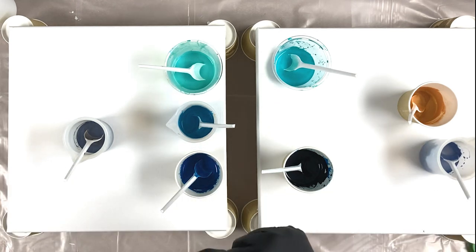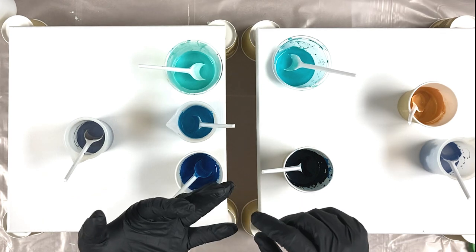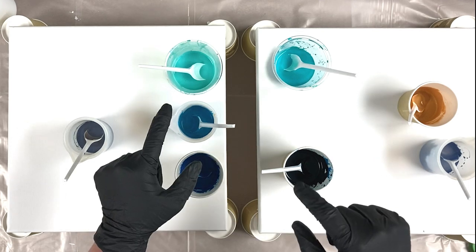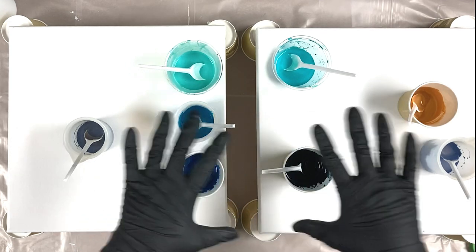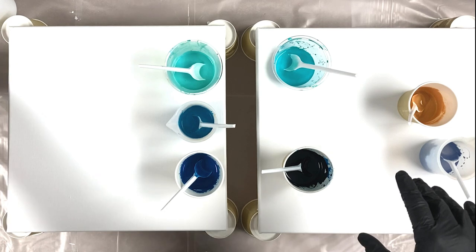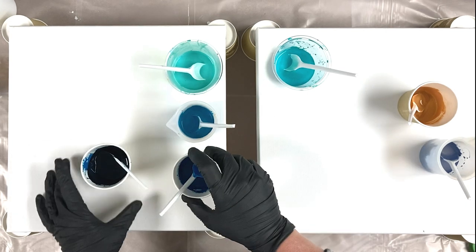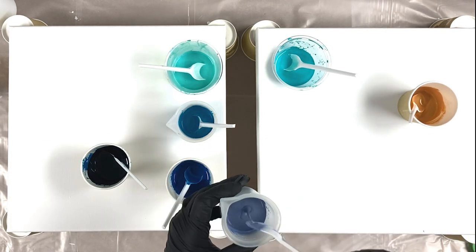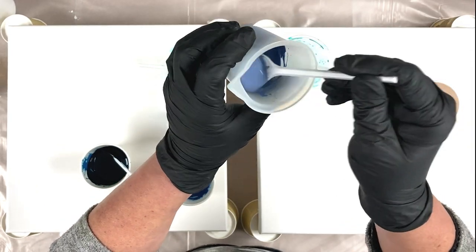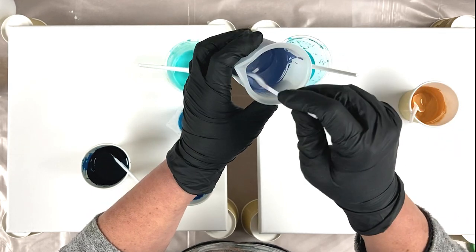All my colours here are mixed with my normal pouring medium, which is 700ml PVA - Screwfix no-nonsense PVA - 300ml of water, paint mixed one part to two parts pouring medium. That's all that's in here. And a little dribbles of water to get them all up to more or less the same consistency. It is quite fluid, but the ripple soon goes within a couple of seconds.